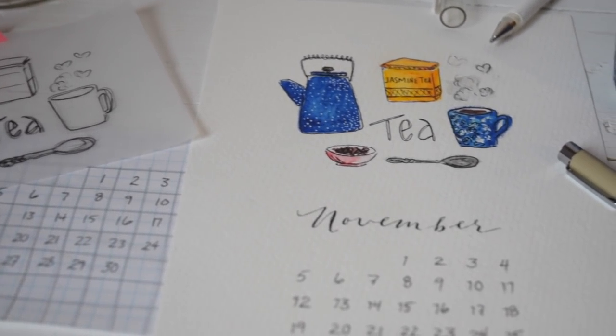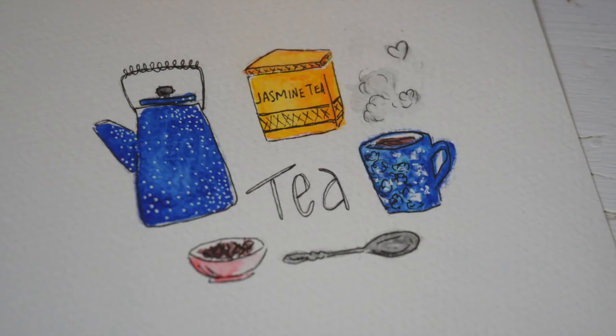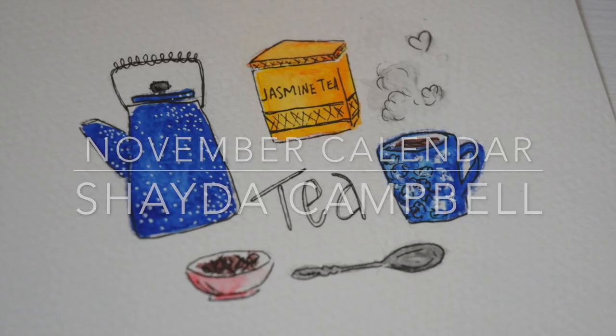Hey guys! I'm Shada and in today's tutorial I'm going to show you how to do a hand lettered calendar page that you can use for your bullet journal or your wall. This is the November 2017 page and we're doing a tea theme.